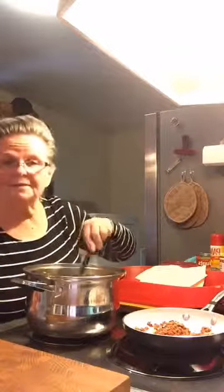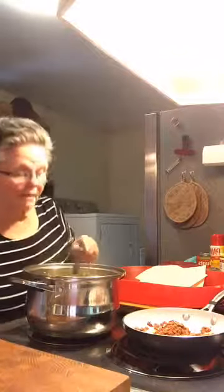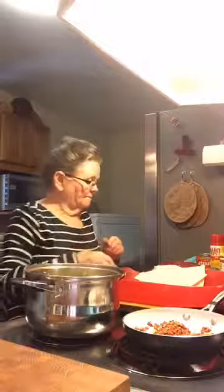I could probably just live on this — I could eat this for lunch every day. I know some of y'all go, 'she's crazy,' but it's good. I've got ten people in here. I don't see your names but I see that you're here. Experiment a little bit — just add what you want to.